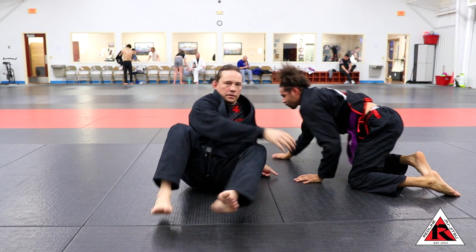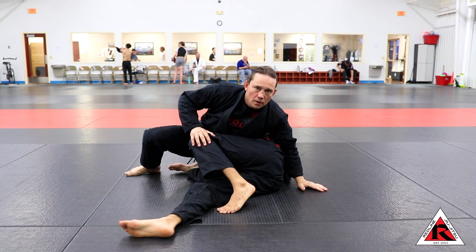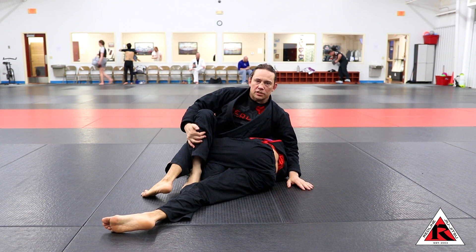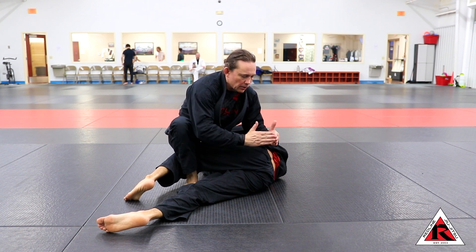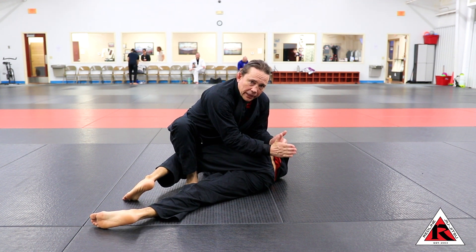I'm going to bridge to open them up and throw my far hook in. So what's going on is I'm hooking this — my calf is to the back of his knee and my foot is flat on the ground. Now I'm going to sit up and get my knee in his hip pocket. His back and his leg are going to form a triangle.